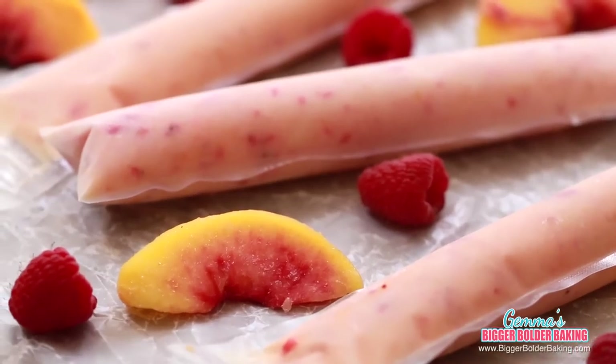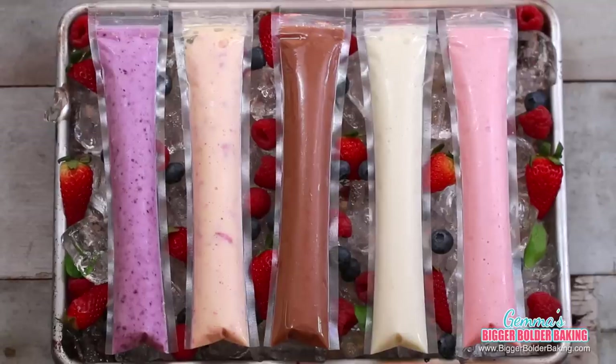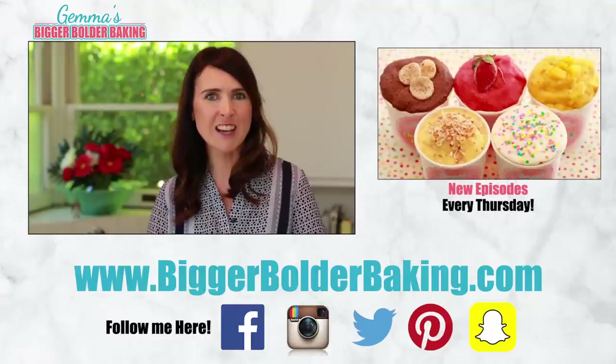In just a few hours your yogurt pops are ready to enjoy, and no matter what your taste there is a flavor here for everyone. For me my snack food has to be filling, made of good ingredients, and tastes good — and that's exactly what these are. I really hope you try them because I know you're going to love them no matter what flavor you make. Make sure you check out my playlist for lots of other frozen treat ideas. Thank you so much for watching and I'll see you back here next Thursday for more Bigger Bolder Baking. I've eaten half of it — I don't know how it happened, it just kind of disappeared in my mouth.